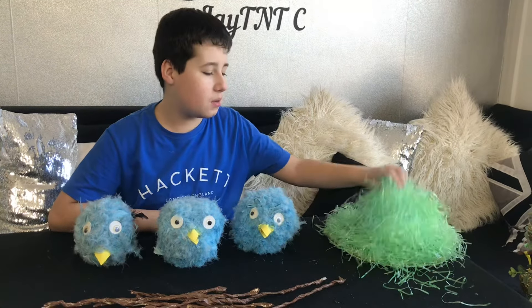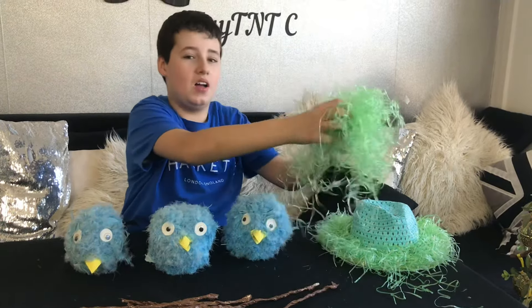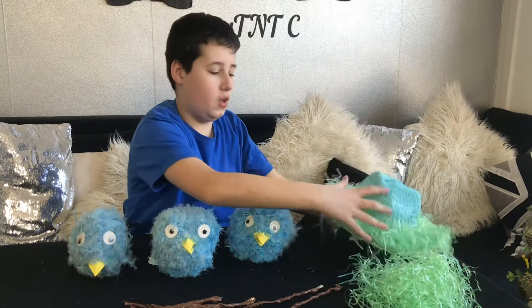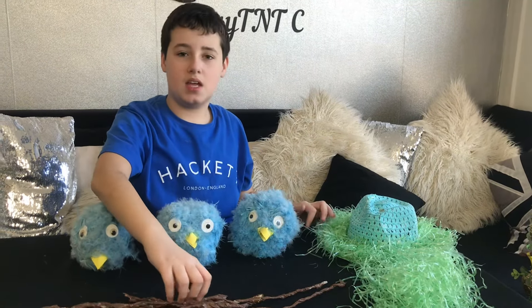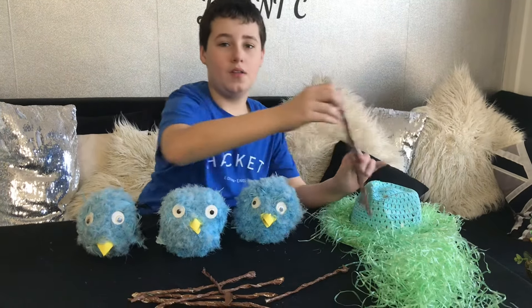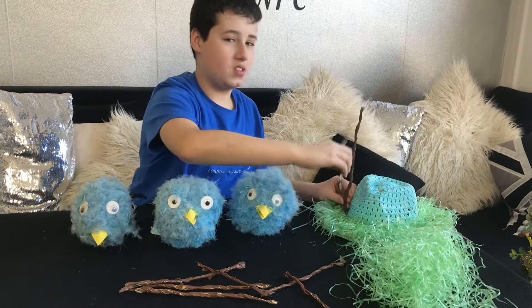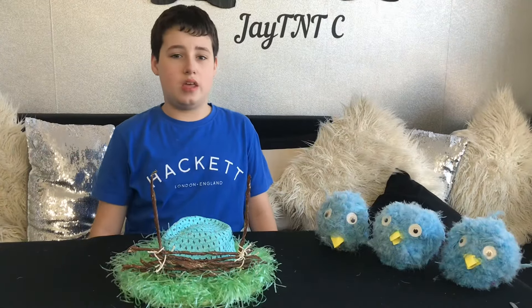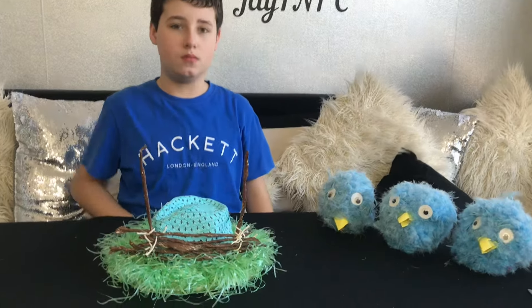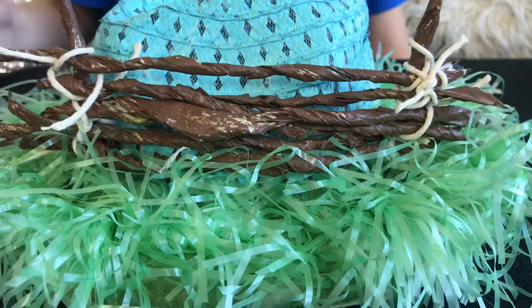We have also started making the bonnet itself. With this grassy material we made the grass, and as you can see we stuck it on with PVA glue. The next thing we are going to do is make the basket on the bonnet by getting these twigs going all around and then sticking them on and building up sideways. As you can see we have started to make the nest and here is our progress so far.